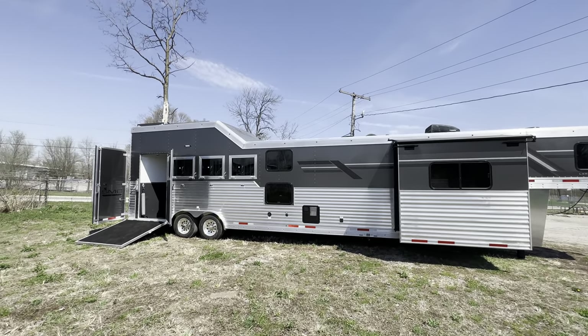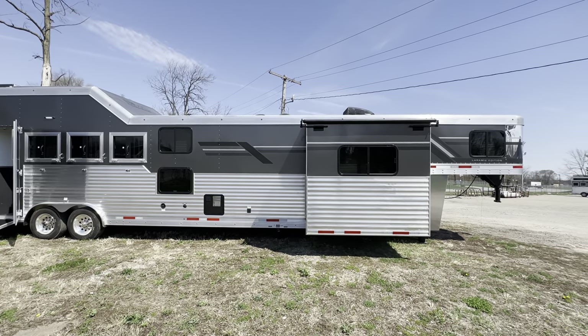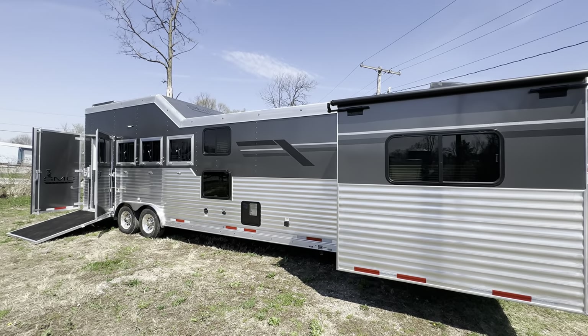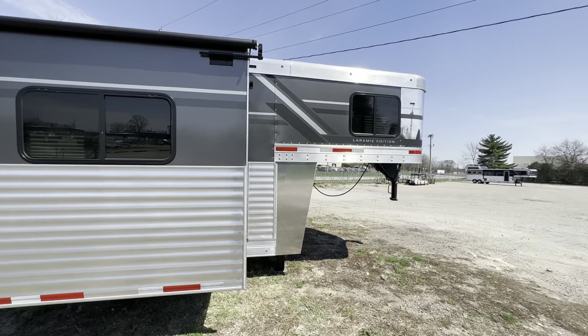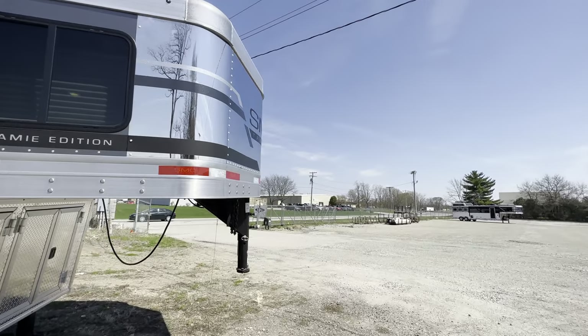Hey friends, we're at SMC and we are extremely excited to show you this brand new Laramie horse trailer model. It's got 15 feet of living quarters, two bedrooms, bunk beds in the second bedroom, and easily sleeps five people. Why don't we start from the front and make our way around this one and then we'll go inside and show you the layout of it.